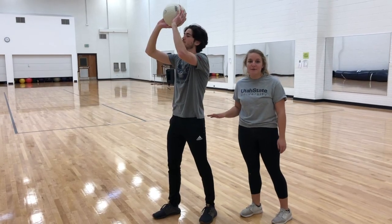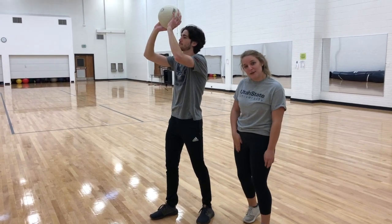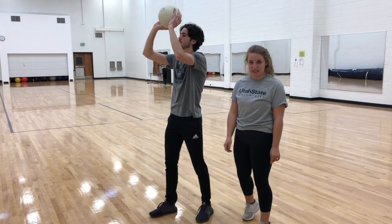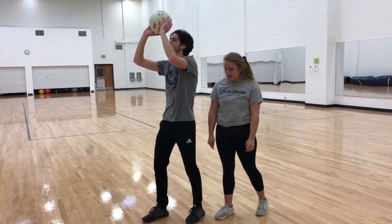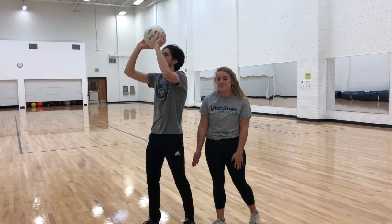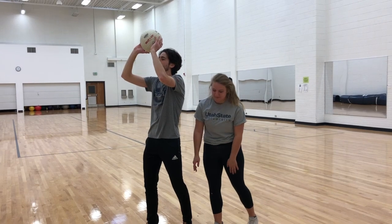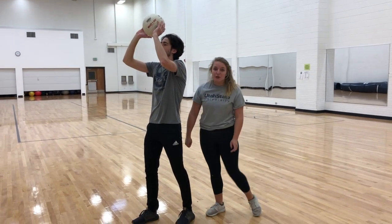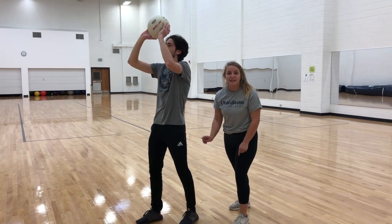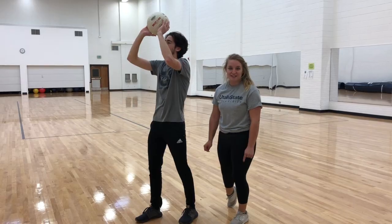The acetabulofemoral joint is slightly flexed using the iliacus muscle, the psoas major, the pectineus, the rectus femoris, and the sartorius. The tibiofemoral joint is slightly flexed using the semitendinosus, semimembranosus, biceps femoris, gracilis, sartorius, and gastrocnemius. Finally, the talocrural joint is dorsiflexed using the tibialis anterior, the extensor digitorum longus, and the extensor hallucis longus.